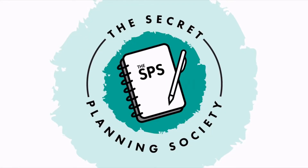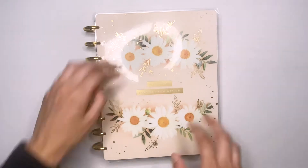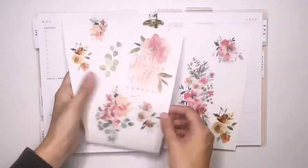Hey planner buddies! Welcome back to another video. Today I'm doing my weekly spread in my dashboard planner for the week of May 9th through the 15th, and I'm going to be using the Season of Color sticker book by the Happy Planner.